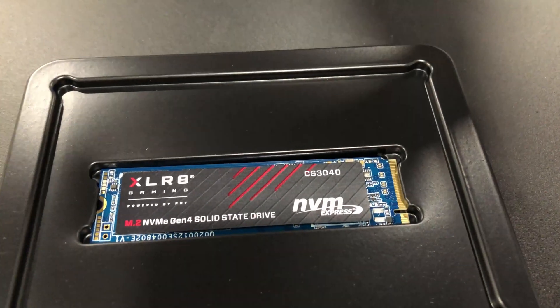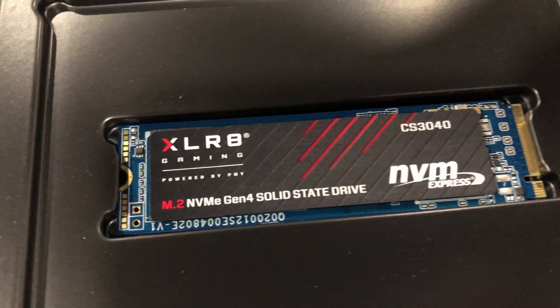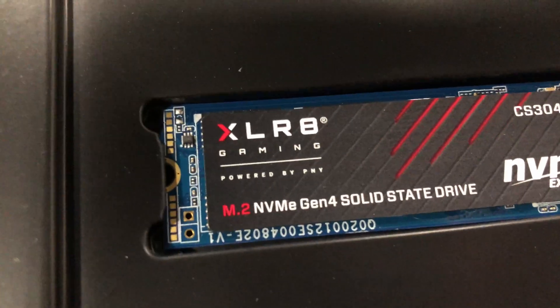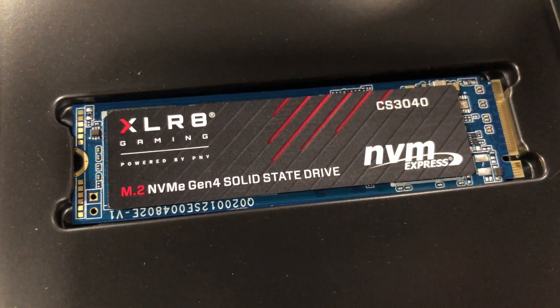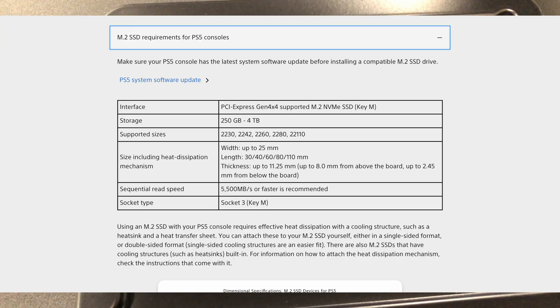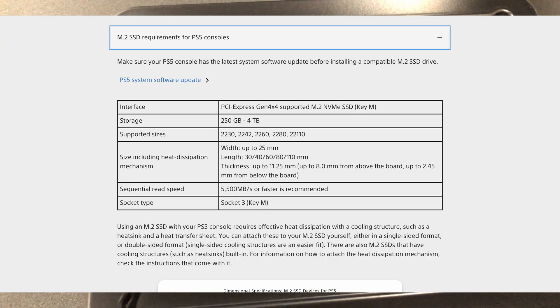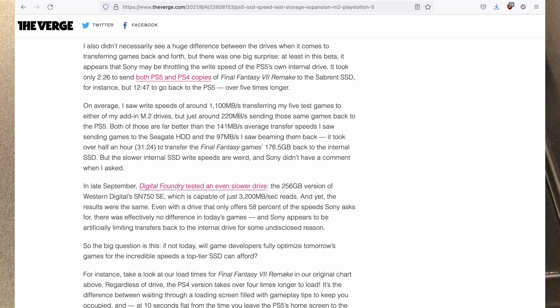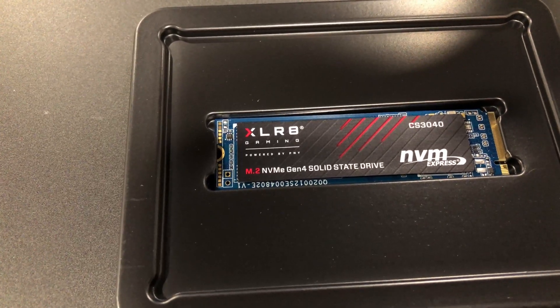So here I have the PNY CS3040 XLR8 — I'm assuming that means Accelerate. This is 2TB. I was able to get this for $229 from B&H. It has slightly slower speeds than the three SSDs I mentioned prior, but it still meets Sony's requirements. It is still Gen 4, and honestly there are a lot of videos out there showing that even if you use the faster speed SSDs, it's still capped or limited by the console itself.